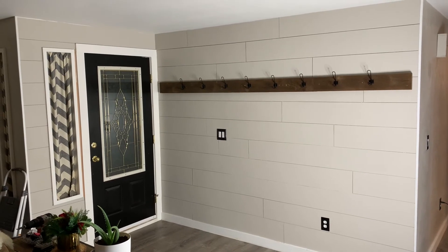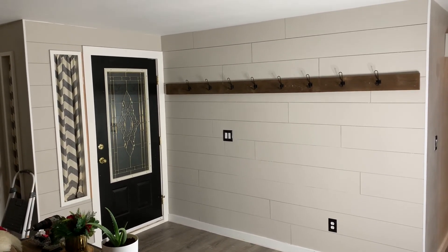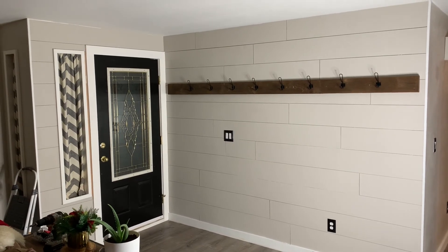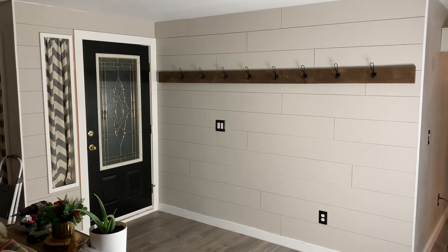Here's the finished product — got it painted, everything back installed, coat rack hung back up. Thank you all for watching, I appreciate it, see you on the next one.